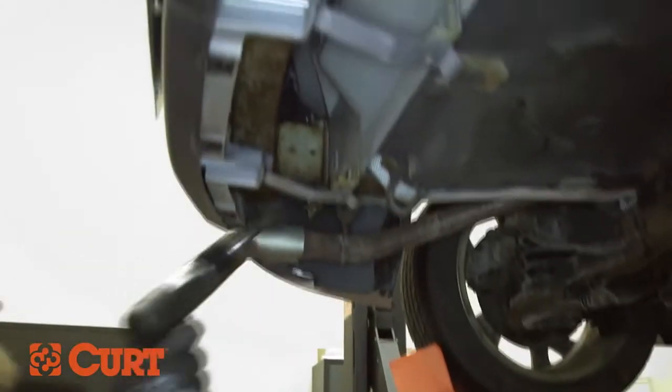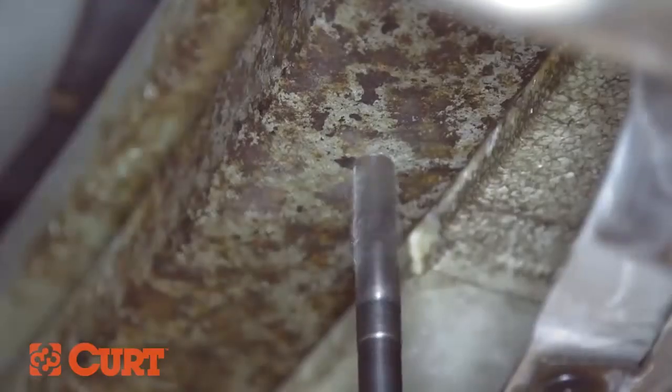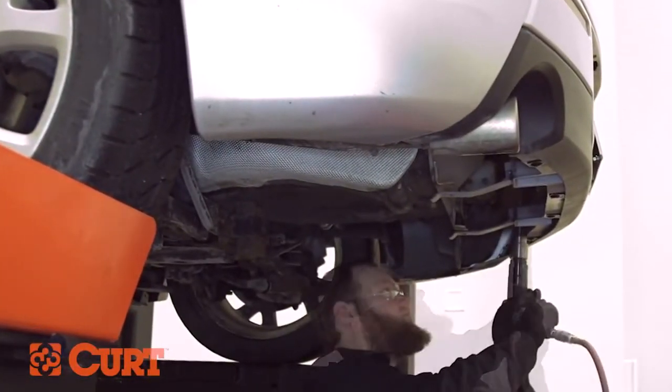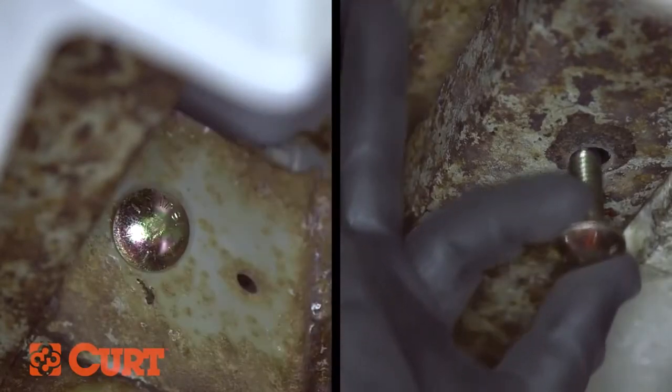Starting on the driver side, enlarge the two attachment holes located on the side and the back of the vehicle's frame using a 1.5 inch drill bit. Repeat this process on the opposite side. Make sure the holes are large enough to accommodate the supplied carriage bolts.